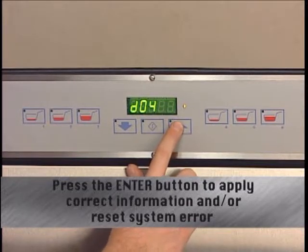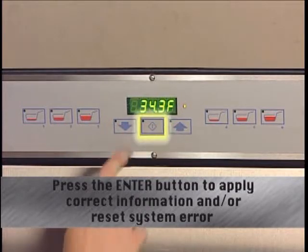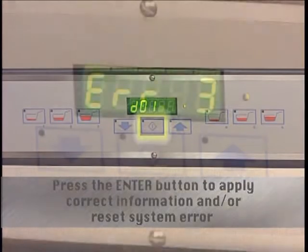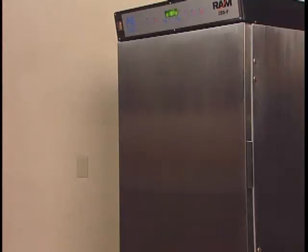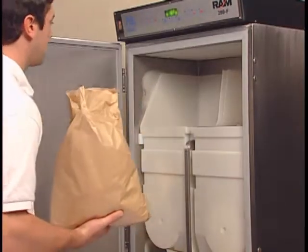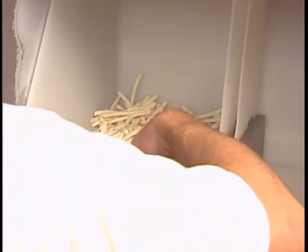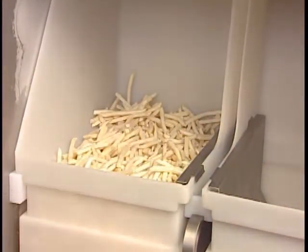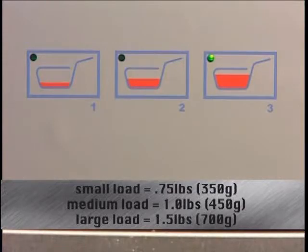Pressing the up or down buttons just below the display will allow you to select a desired user function. When the correct information is shown, simply press enter. The enter button is also used to reset a system error. Once the internal cabinet temperature is between minus two and ten degrees, you're ready to load the dispenser. Fill one or both hoppers with frozen product using the criss-cross loading method of laying the bag in the hopper and pulling the fries toward the opposite hopper wall. Alternate the direction of fill for each bag. Then select a basket size for the right or left hoppers.